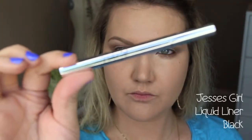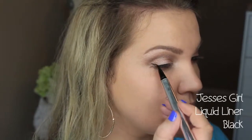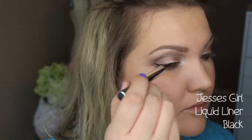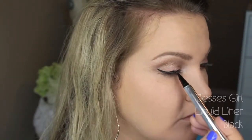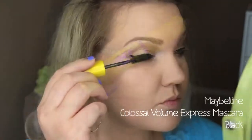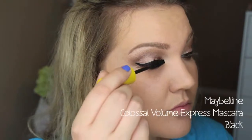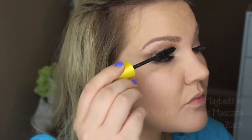Now for my liner, I'm using Jessie's Girl Liquid Liner in black and I'm just doing a very thin winged-out liner on my upper lash line. This is optional, but it's a really easy liner to use if you're wanting to create a wing. For my mascara, I'm using Maybelline Colossal Volume Express — I think this gives a lot of great volume to my lashes, so I'm just going to go ahead and apply a few coats of that.